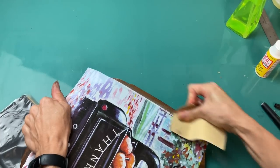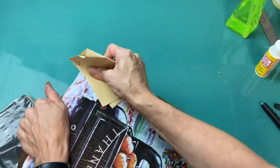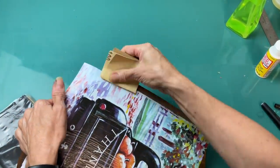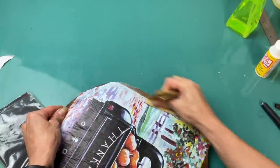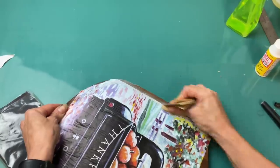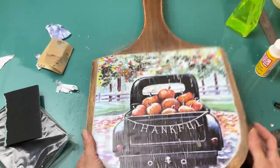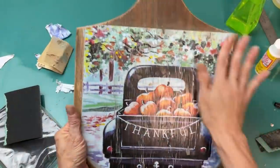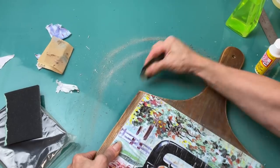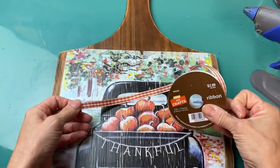Once this was dry I'm taking sandpaper and going around the edges to remove the excess so that the image is only on the very flat front side of the cutting board. I'm going to go around those curves and just get all that excess of the image off. Where the bubbles were I also sanded over that, and I love how it gave it a worn look right on the image of the truck as well.